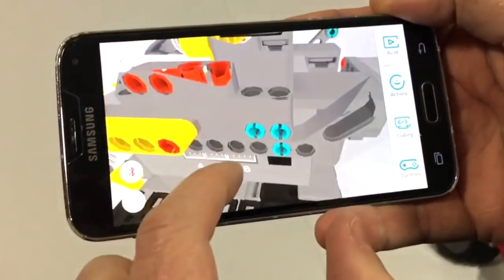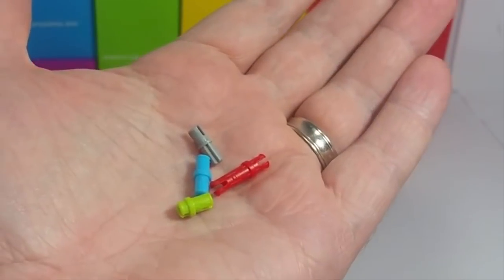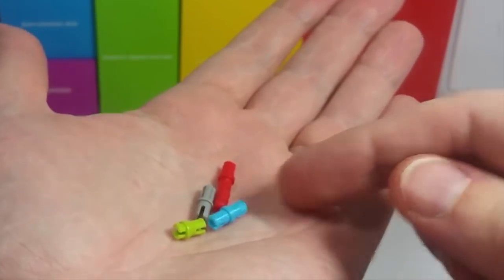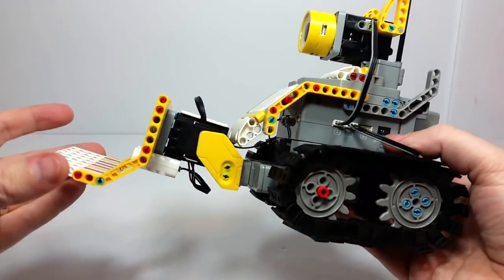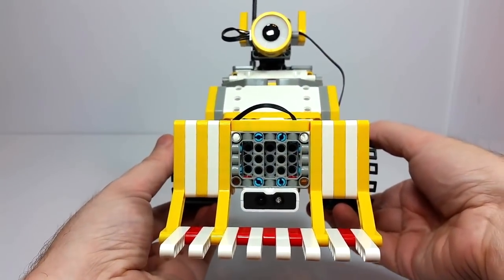No tools are required to complete this set. All of the connections are made through those color-coded pegs, and it's always very clear from the instructions which color peg you need to use, with different colors representing different peg sizes or types. So you almost can't even make a mistake. It's very straightforward, and honestly completing the build itself was my favorite thing about having this Jimu set.